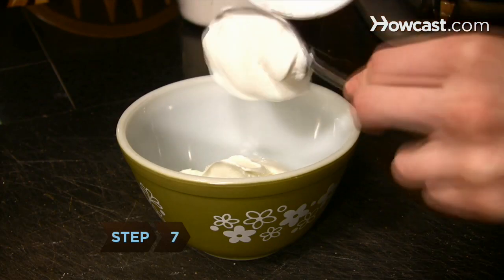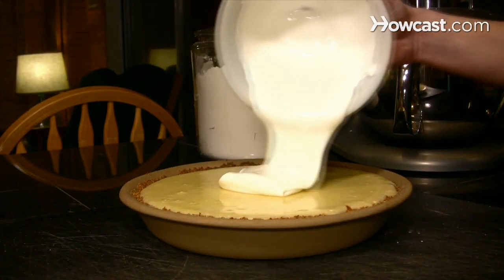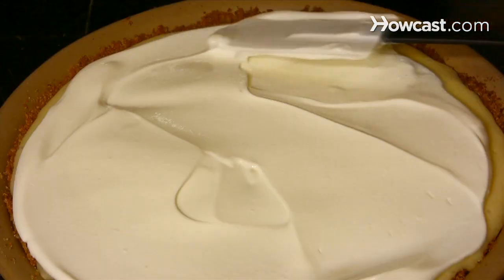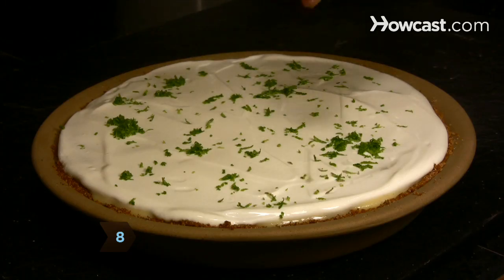Step 7. Combine the sour cream and powdered sugar in a small bowl. Once the pie is chilled, use a spatula to spread the sour cream mixture on top of the pie. Step 8. Sprinkle the lime zest on top of the pie and serve.